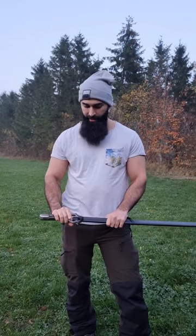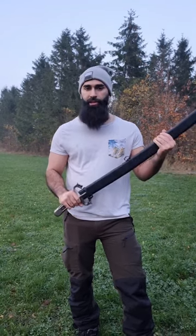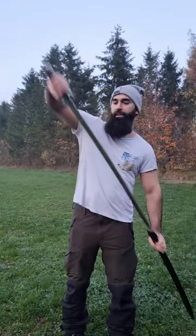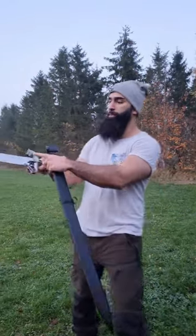Hello everyone and welcome back to this review. Today we are reviewing and testing a sword from a manufacturer in Turkey. They make awesome weapons, swords, and all the stuff you like.